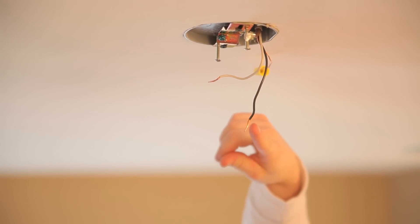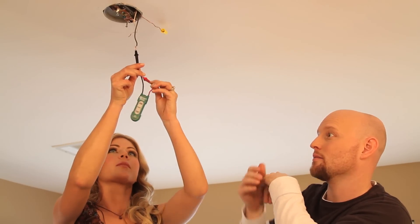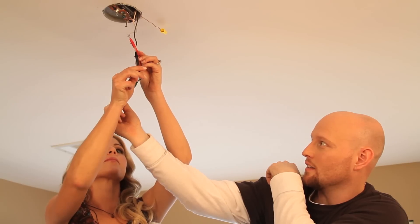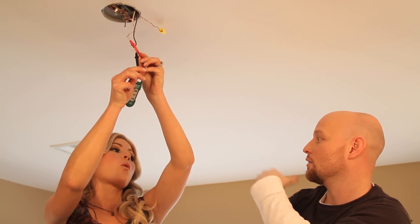You just want to touch it to the copper of the black and then the copper of the white. Now while keeping that right there, you want to touch the red to the white. And right here you'll see the LED — it'll light up if it actually has power, and it doesn't.